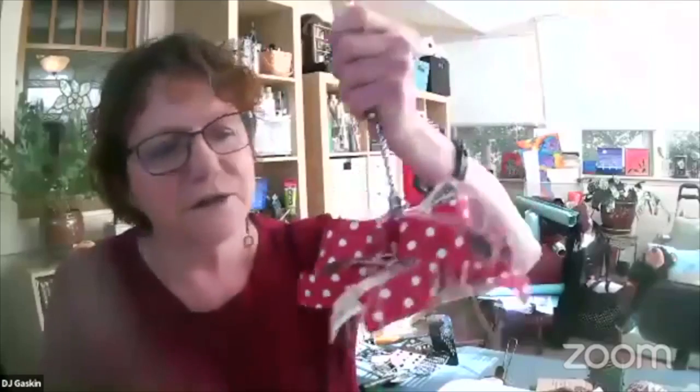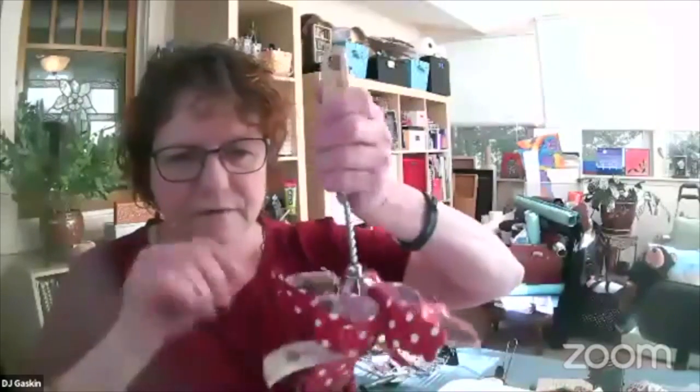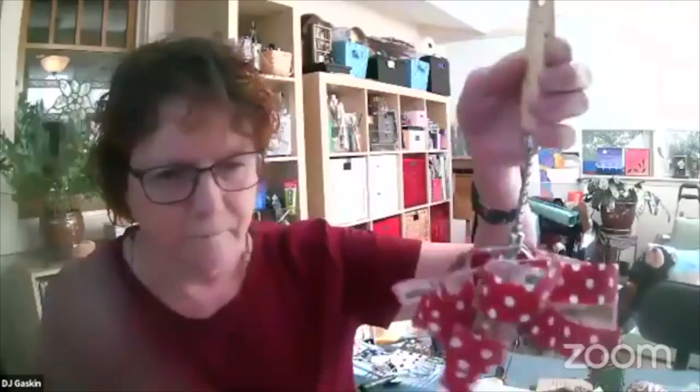Now this egg beater I had to make really sturdy because it's meant to be played with. I wanted to use this polka dot fabric, but I realized I wanted it to be stiff and flare out. So I starched it with glue to stiffen it. I did that before I put the images on here.